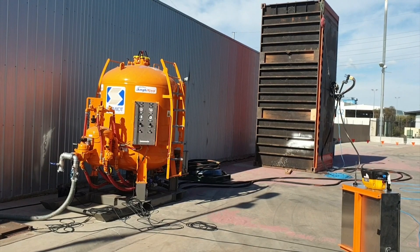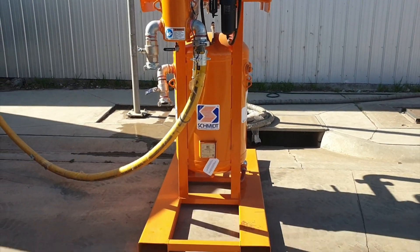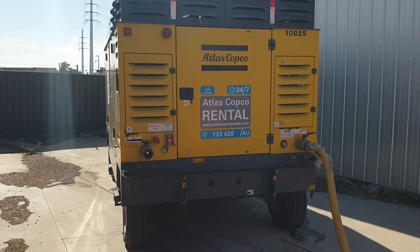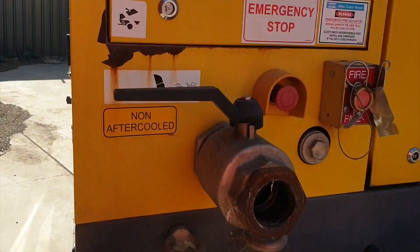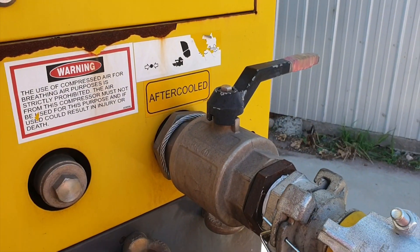G'day guys, we've just done a VertDrive demonstration with an AmpliBlast, all hooked up through a 1200 CFM air prep and a 1050 CFM Atlas Copco compressor. You'll notice it's got two outlets — one's a non-after-cooled outlet, and we are hooked up to the after-cooled outlet.